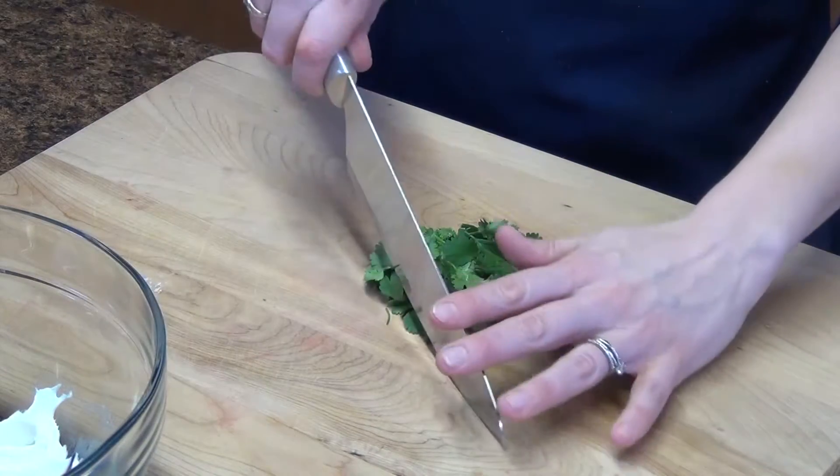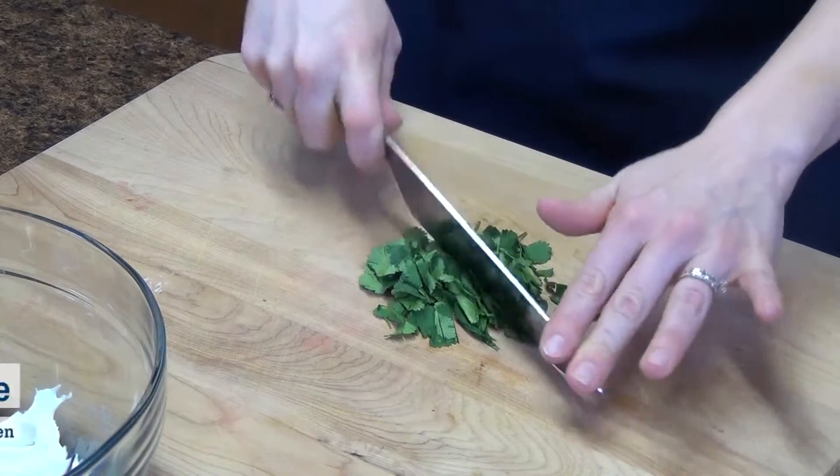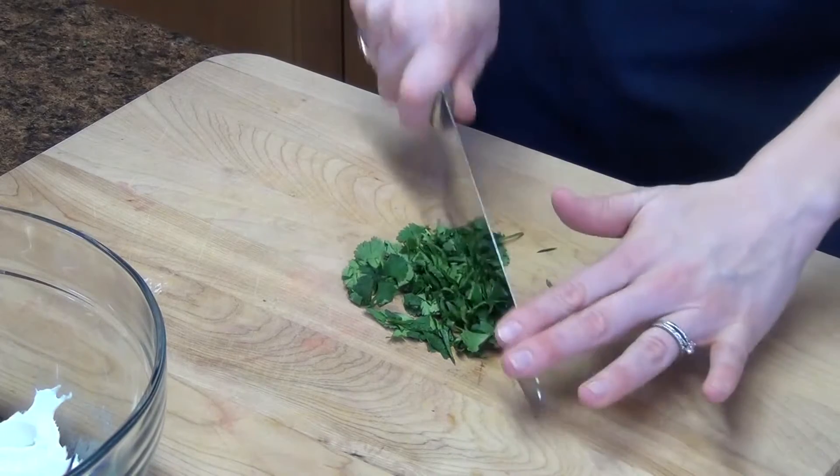Here I have a handful of cilantro that we're just going to chop up. We are going to add this to one package of cream cheese that is fat free or Neufchâtel cheese, and you want to make sure that's at room temp.